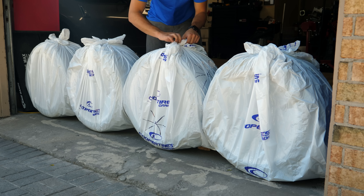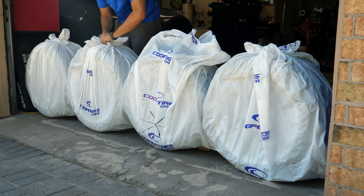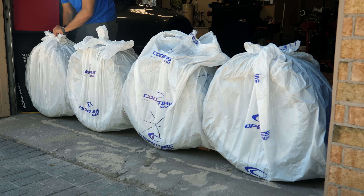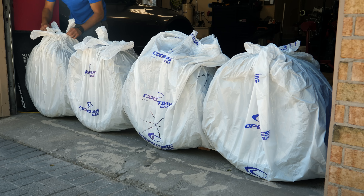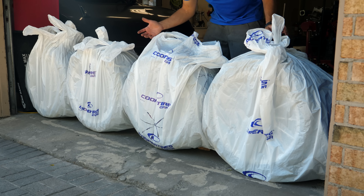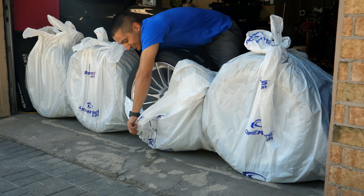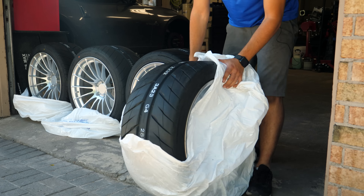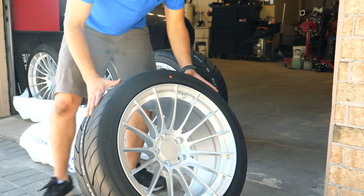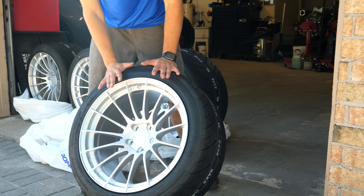We've got some new wheels and tires inside these bags - can you tell from the look of them? These are 18 by 10 and a half in a square wheel and tire setup. The tire size is a bit unusual because there aren't many good tires in this spec. These 285/35 R18s are probably the nicest tires you can get in this size - everything else is pretty much an all-season, which is kind of stupid for a performance-oriented spec. These are 18 by 10.5 NK RS05RRs with a deep concave face, and the 285/35 R18 reinforced hand-cooked tires on here are unbelievably nice.